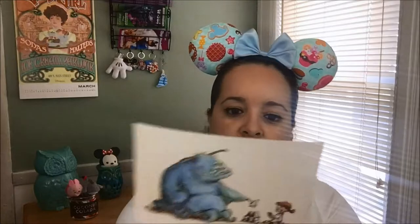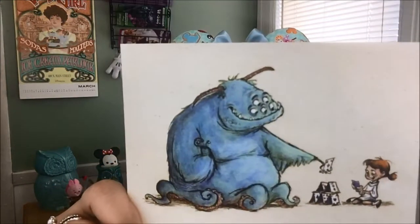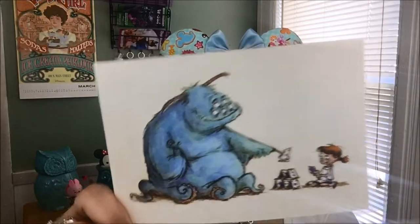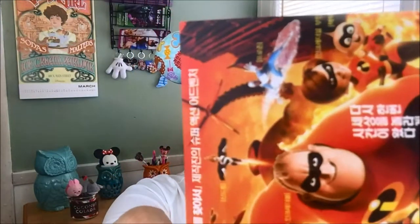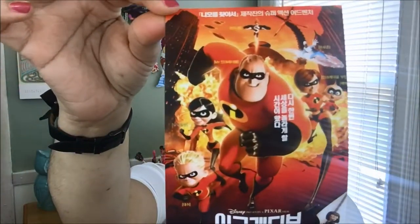Here we have a Pixar postcard — I love these postcards. It's from Monsters Inc. and then the Incredibles. And I'm guessing this is like an Asian one because it has a lot of Korean on it. This is a film poster from Korea. It has a lot of different Korean wording in here, so it's pretty cool.